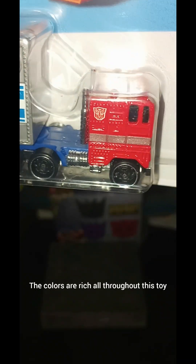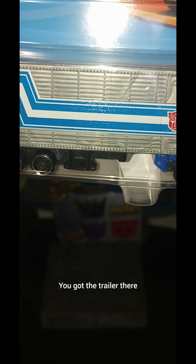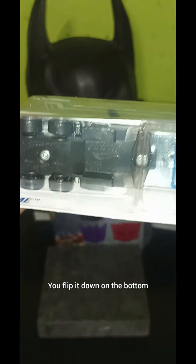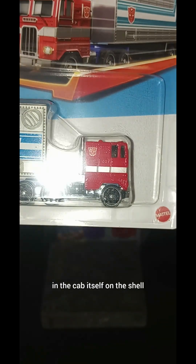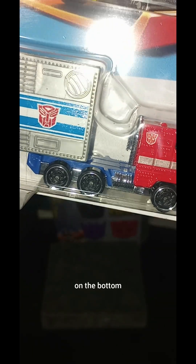The colors are rich all throughout this toy, even the blue. You've got the trailer there and the tires.